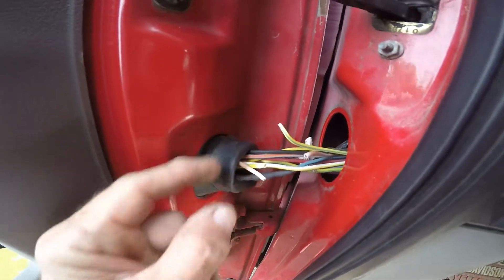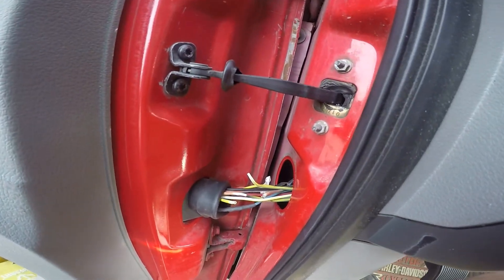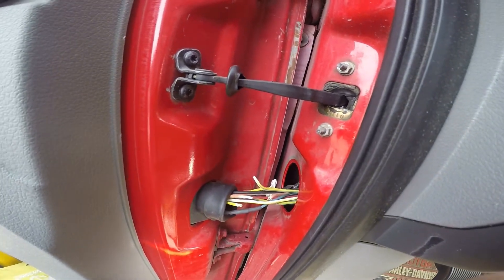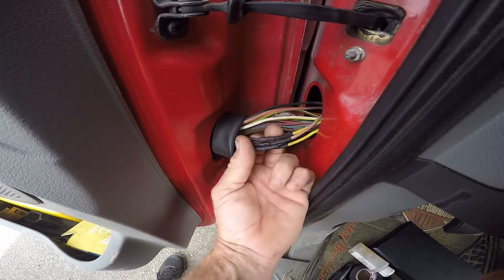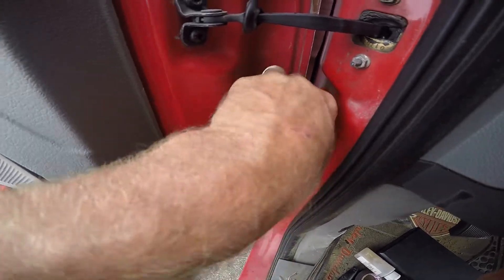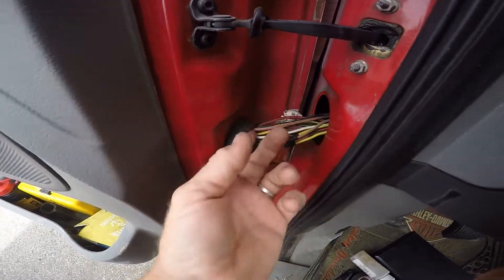Alright, let me fix them — let's see if we can get more windows to work. Alright, I fixed four wires here. I don't think there's anything wrong with that one.